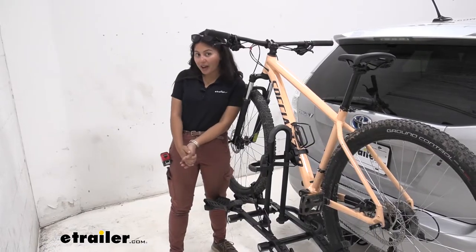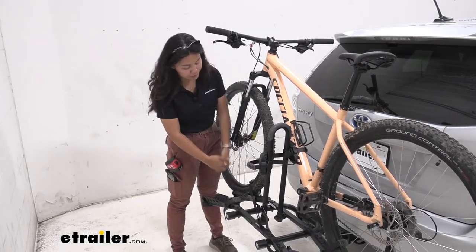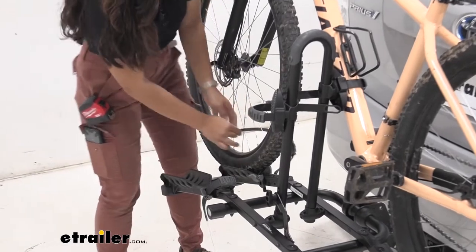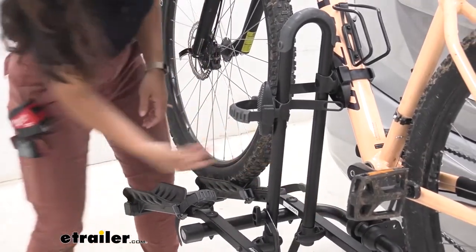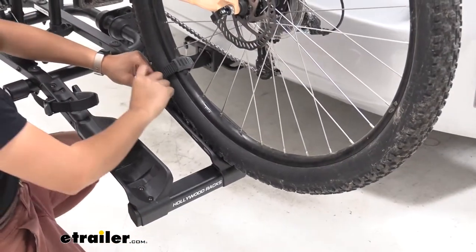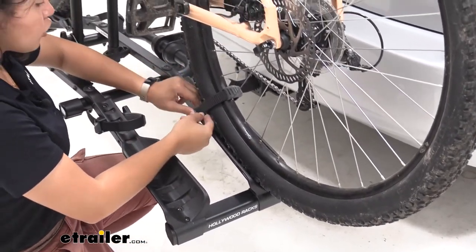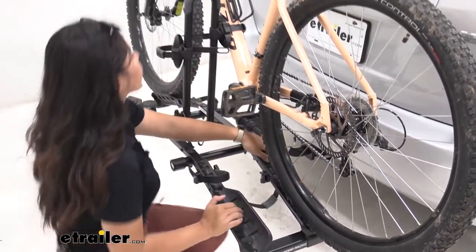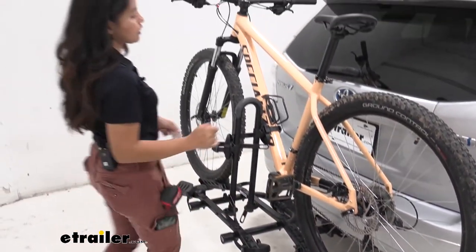When you want to take your bike off, start over by the wheel straps. There's a little lever here — you're going to press that lever to release the strap. It has a little pivot point so you can just glide it over to the side so it doesn't get caught up in the spokes. Press the lever, release the strap, put that over underneath the bike rack, and then go over to the frame mount.